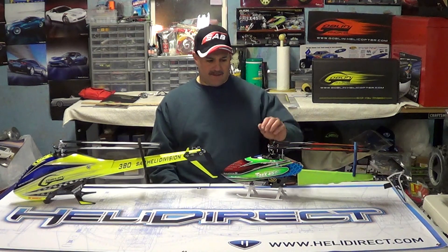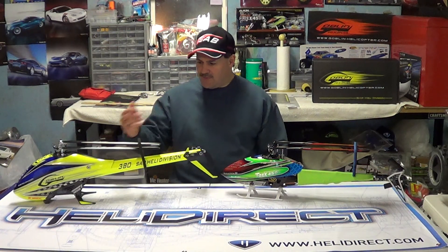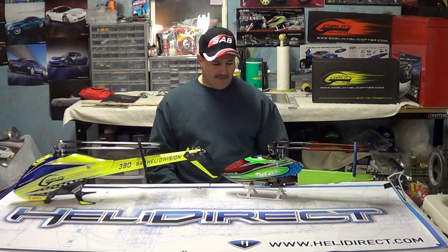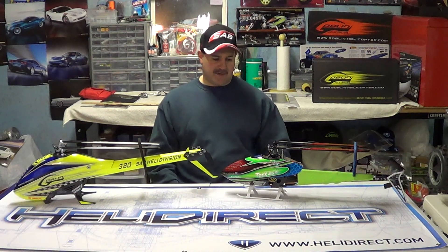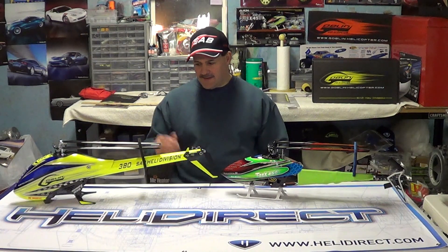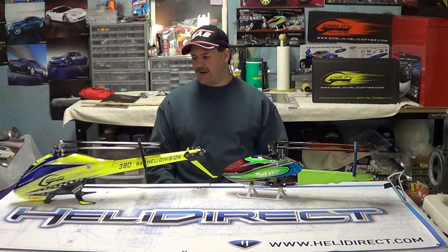Price-wise, the Dominator is cheaper to build. Align gives you everything with the kit. Anybody who builds a Goblin knows you don't get any electronics with the kit. A lot of people say the Align electronics are cheap or garbage, and they give you low-line stuff — but if you had high-quality stuff, the kit would be double the price. On the Goblin side, the kit was fairly affordable, but when you put all the electronics in the build, it really racks up the price.